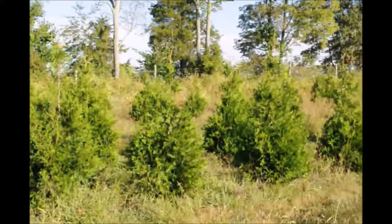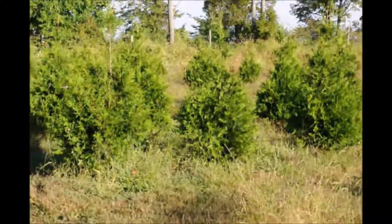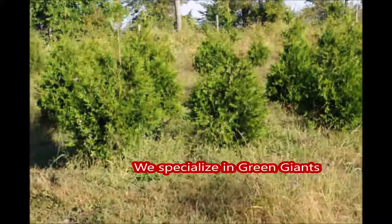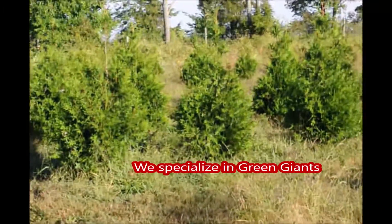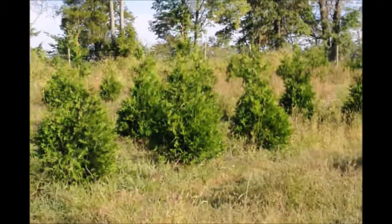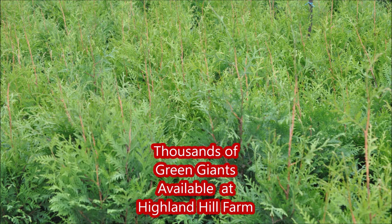These are Green Giants growing in our field at Highland Hill Farm. We're located on Route 313 and we deliver and plant Green Giants up and down the East Coast. We can ship these to you from seedlings to large trees. If you need Green Giants, give us a call at 215-651-8329. When your house is real close to a major highway, you will want the Green Giants.